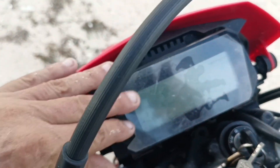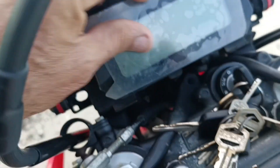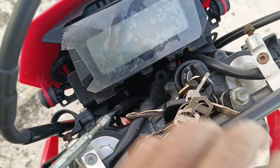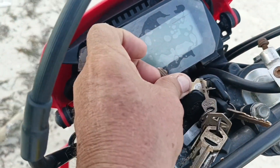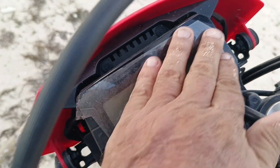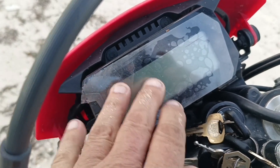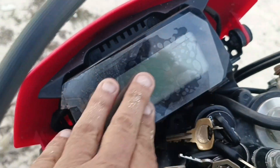I still have this protective screen film on the display — like a phone screen protector — because my keys hit it and scratch it. There are scratches on it now and I probably need to order more reserve films because I don't like it when I can't read the screen.